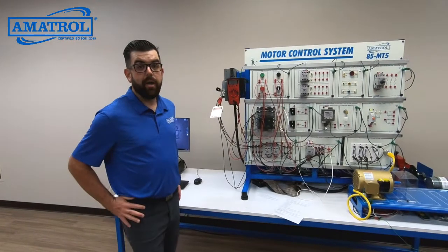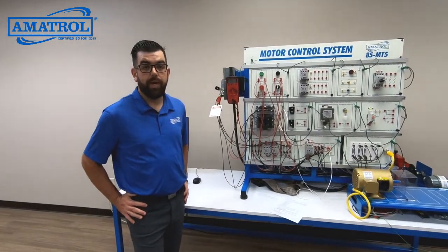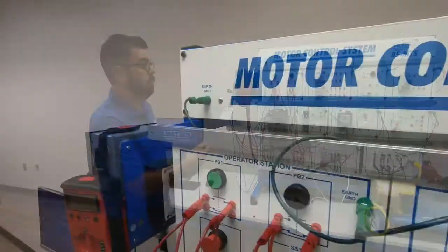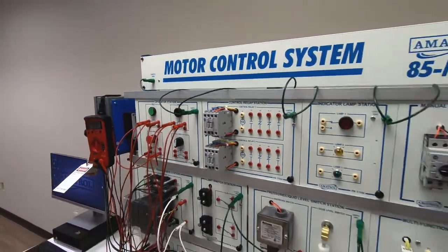Hi, this is Mike Idle. I'm with Amitrol. I wanted to take some time today to walk you through our 85MT5 motor control troubleshooting training system.